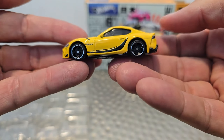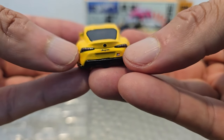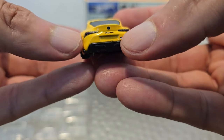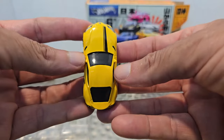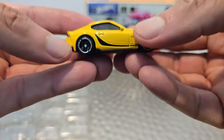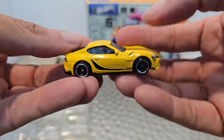Look at that profile — that is fantastic. When you look at the back you got the tail lights, the badging for Supra, the badging for Toyota, and the GR nomenclature listed on the back. Look at that from the top — look at the shapes and the curves. My favorite car. I'm glad to buy another one because I'm pretty sure my girlfriend's gonna get this one — I need to get one of these for me.